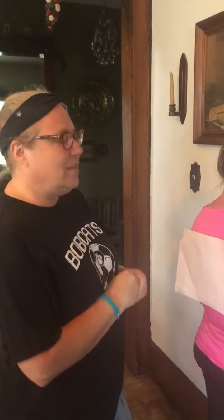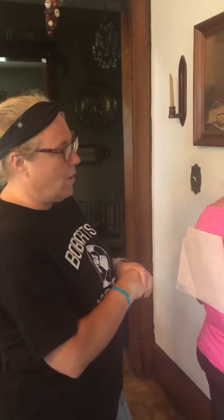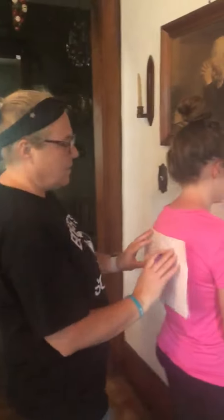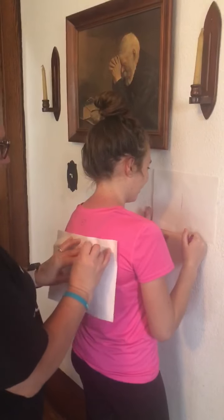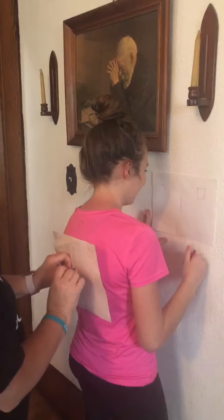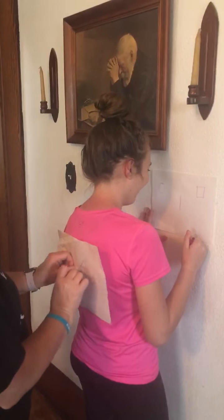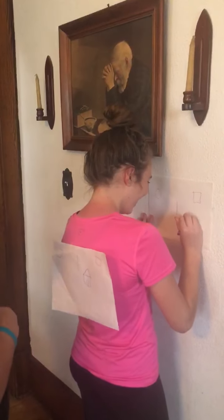If you want to make the activity a little more difficult, you can work on positioning and spatial awareness on the paper, and have the person drawing make it the exact same place or similar to where you have it on your paper. So we're going to start out pretty easy, and then you make it difficult for them.